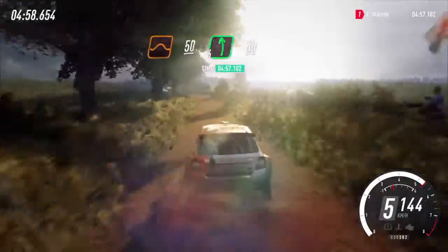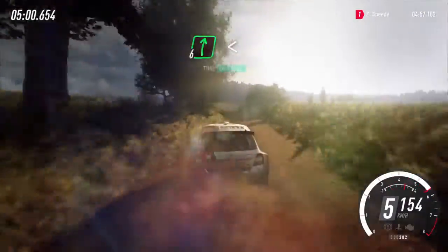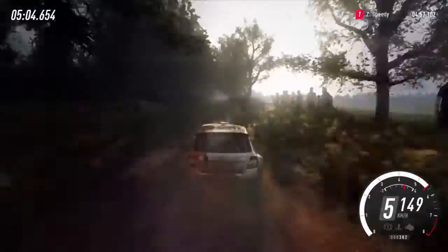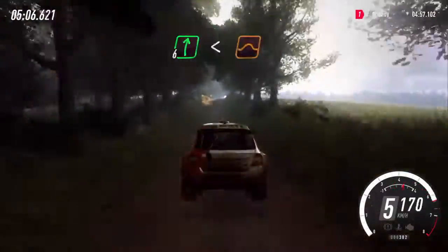Over jump, 50. Six left long, 50. Six right long, opens off a jump. To long crest and flat, six right, opens off a jump.